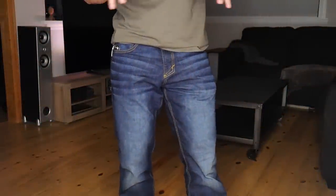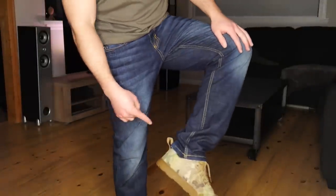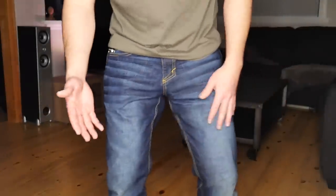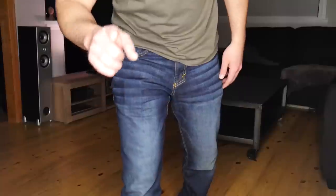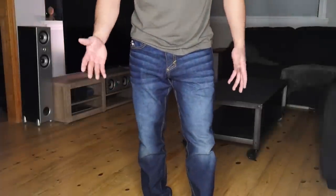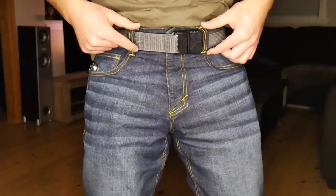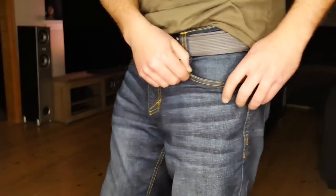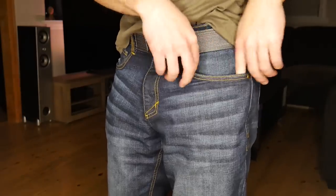Next up, we have the 5.11 — these are the Defender Flex Slims. They also have a straight model. I believe the only difference is the Slims taper a little bit at the bottom and the straights are straight through. These are the Indigo Dark Wash, so you kind of have that worn wash look, though I feel like it's a little exaggerated on camera — looks a little more contrasty. Up top here, we have belt loops which are adequately spaced — I think they're a little bit close together, but not too bad. Let's get into pockets.